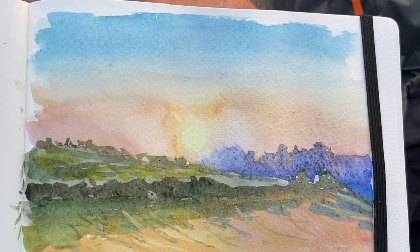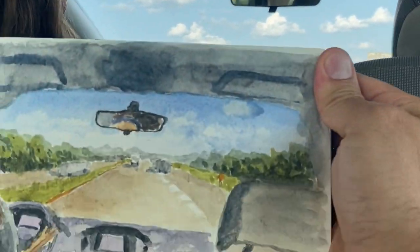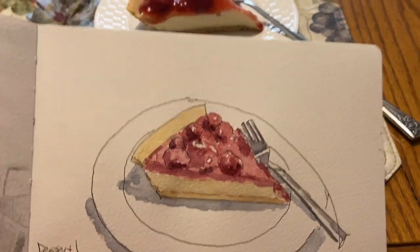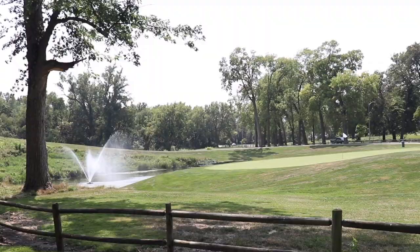I also took this sketchbook with me on a little trip and did some urban sketching just to capture some memories. Here's a little pen and ink sketch. Another thing I wanted to experiment with was heavier paint.